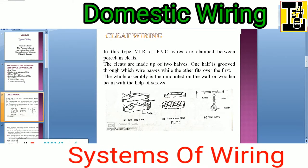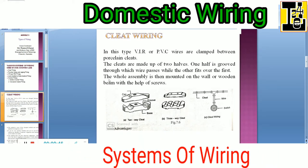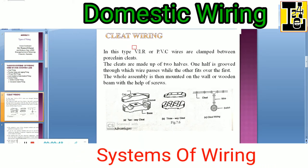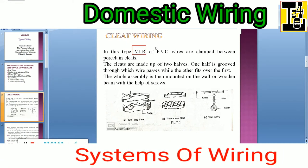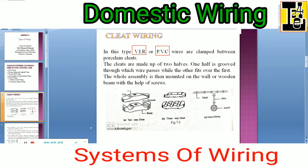The cleat wiring. In this type, VIR — that is vulcanized insulated rubber — or PVC, polyvinyl chloride wires are clamped between the porcelain cleats.